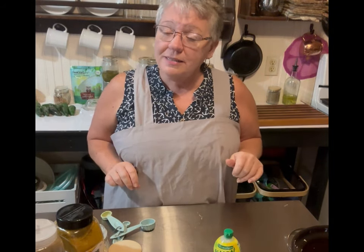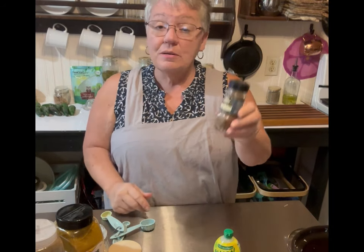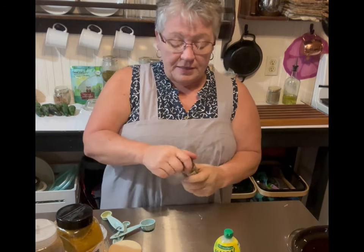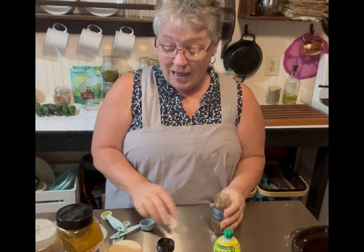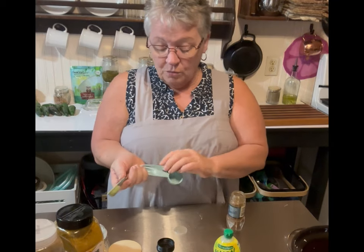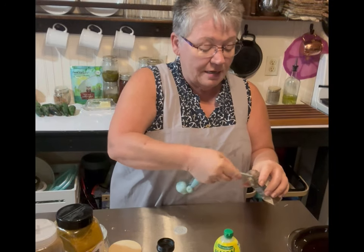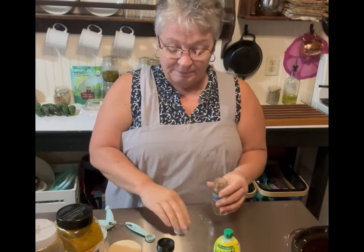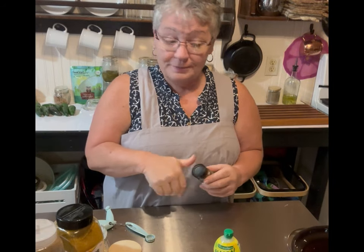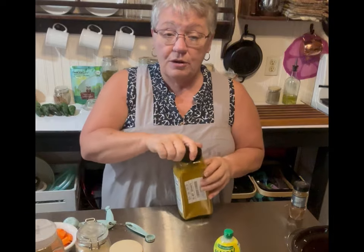Now we're going to start on our spices. This recipe takes a lot of spices, but trust me it is so worth it — it is so tasty. The first one is garam masala. I'm not sure exactly how you say it, but it's a wonderful spice and it calls for one teaspoon. My teaspoon won't fit the jar so I'll do two half teaspoons.